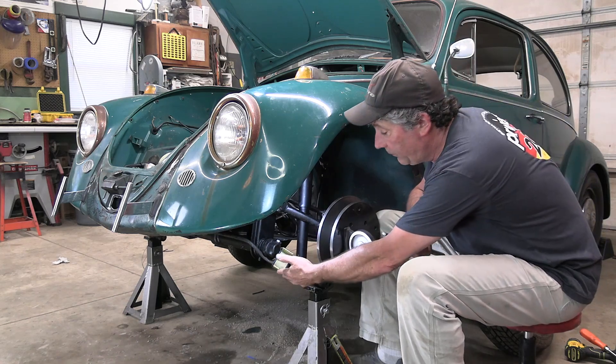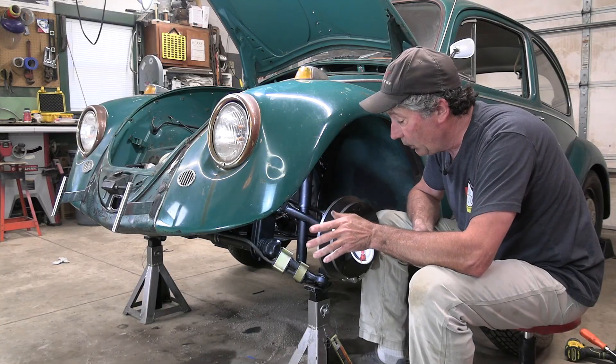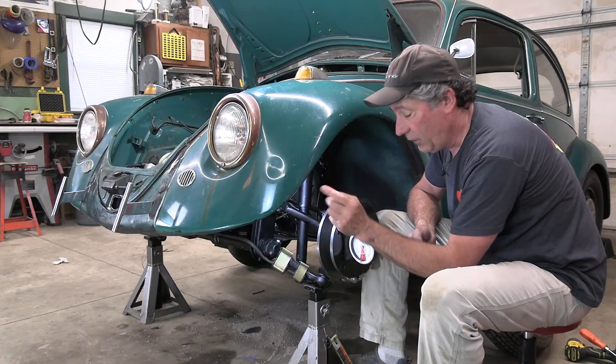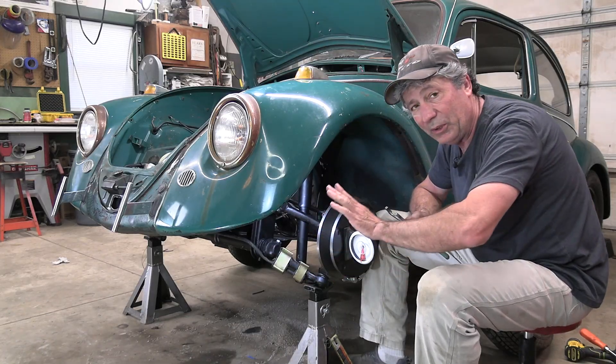I've got the sway bar on with new bushings and new hangers. It went on pretty easy after I realized that the large bushing can only go on one way — the hole going through it isn't straight, it's at an angle. So it took a little bit of trial and error.